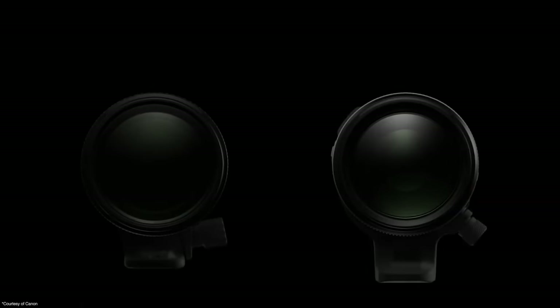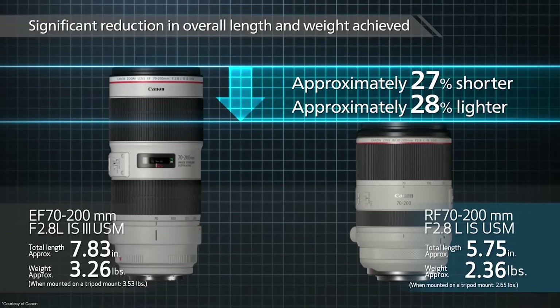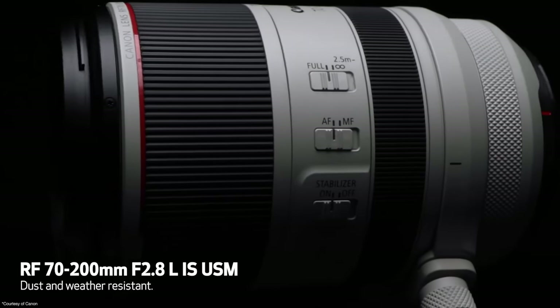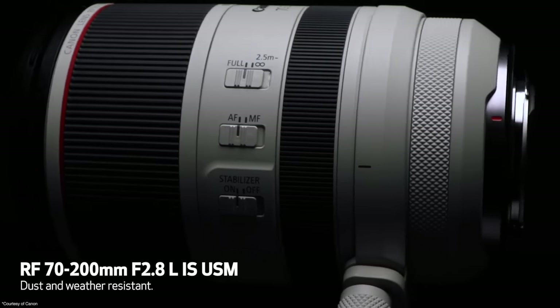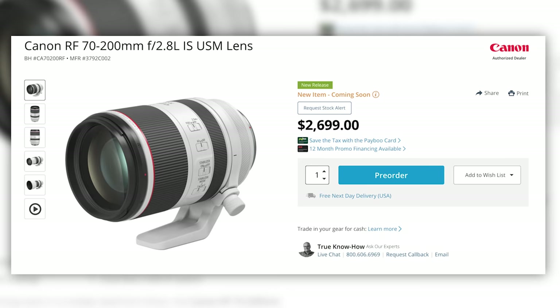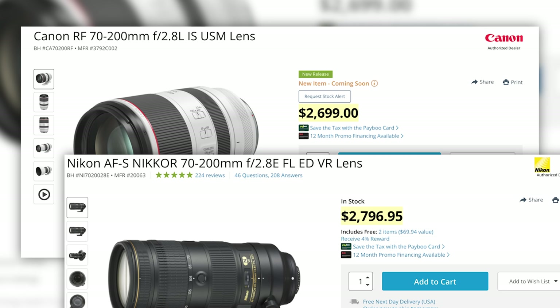I know I was disappointed when I first saw that this lens would not be internal zooming, but that disappointment mostly went away when I saw how small and compact this lens is. The fact that it no longer needs to lay flat and take up two spots where lenses normally go in my camera bag, and it can simply stand up in one, makes this a big plus. The RF 70-200 2.8 will be available in November at a price of $2,699, which is actually cheaper than Nikon's latest 70-200 2.8 F-mount.